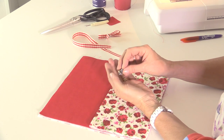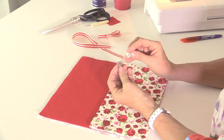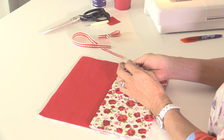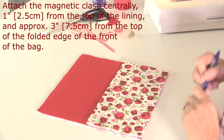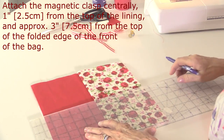The first thing we need to do is apply the magnetic clasp. If you haven't seen these before, they come in two parts - a thin bit and a fat bit. The fat bit goes on the front of the bag and the thin bit goes on the flap. They're magnetic and they stick together - that's how the bag will be closed. You also have two backing pieces. So let's measure and mark where these need to be - I want it in the center of the front, so I'll measure five and a half inches across.